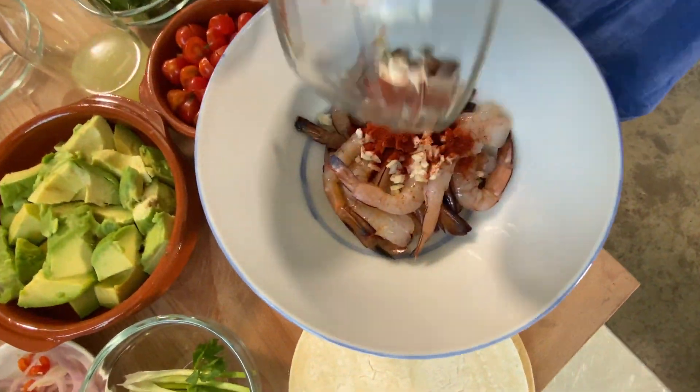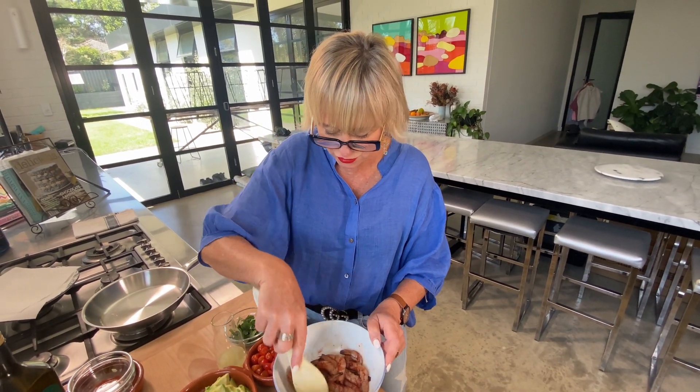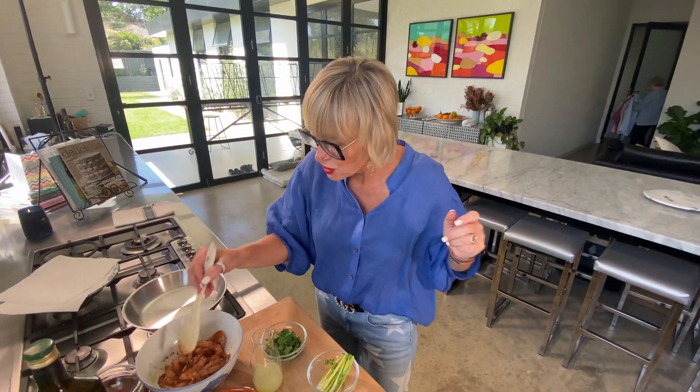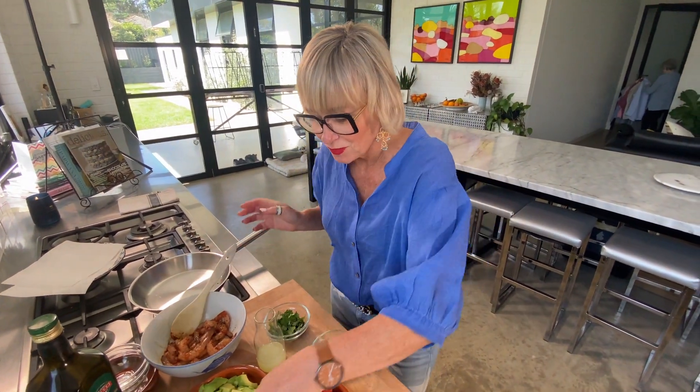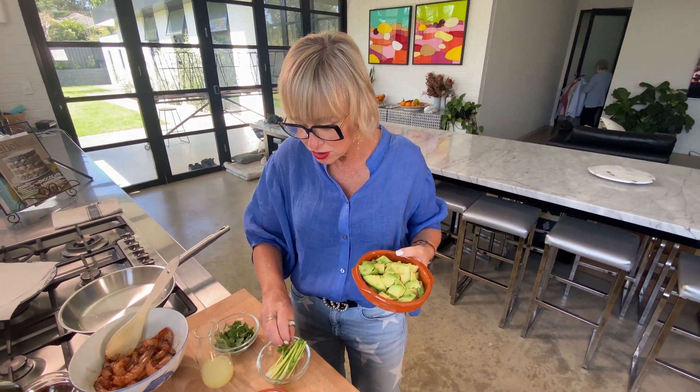The next step is to make a guacamole with our avocados. Got a bit of salt and pepper in here, so they are going to marinate. For the guacamole, we are using avocado, coriander roots, and the juice of two limes, and we're going to blend them up.